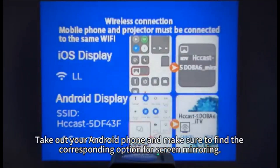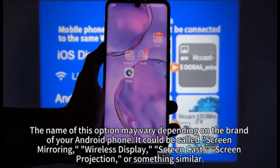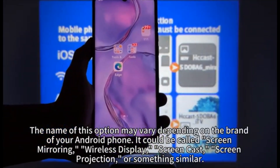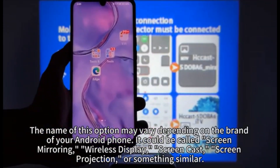Take out your phone and find the corresponding screen mirroring option. The name of this option may vary depending on the brand of your Android phone — it could be called Screen Mirroring, Wireless Display, Screen Cast, Screen Projection, or something similar.